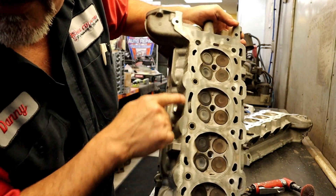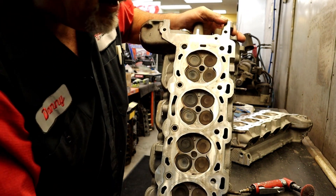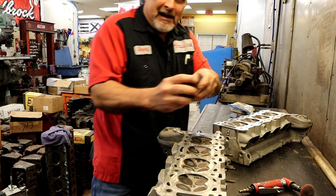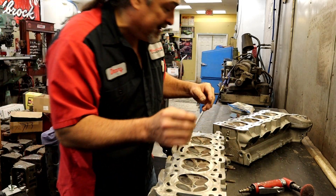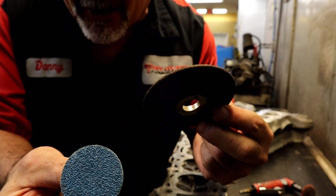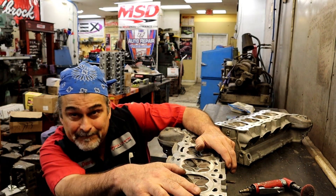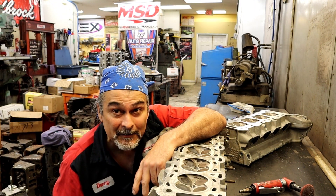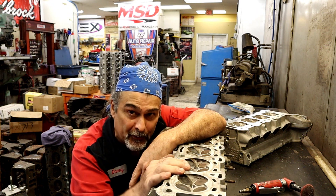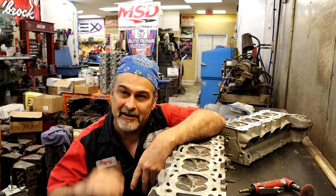They hit it with Scotch-Brite all the way around. You can see the high and low spots. I don't care how fine the Scotch-Brite is — you can have all kinds of them — but to me, and to a cylinder head, it's the same as using a grinding wheel. If you're going to use Scotch-Brite, you might as well put this on the back of your vehicle, chain it, and drag it down the street.